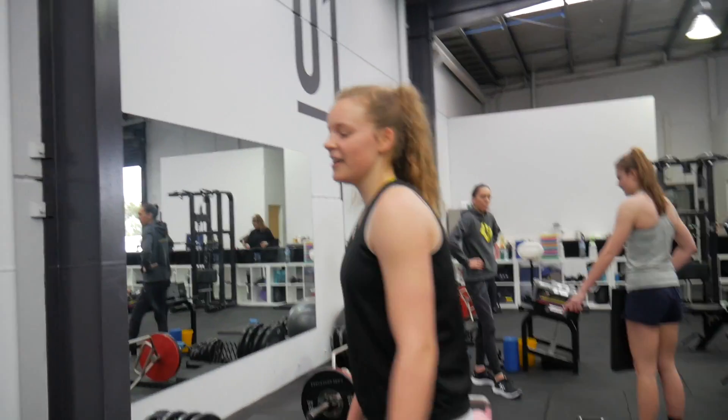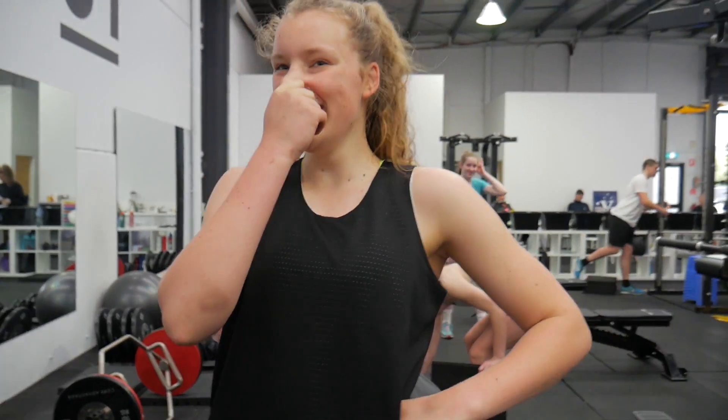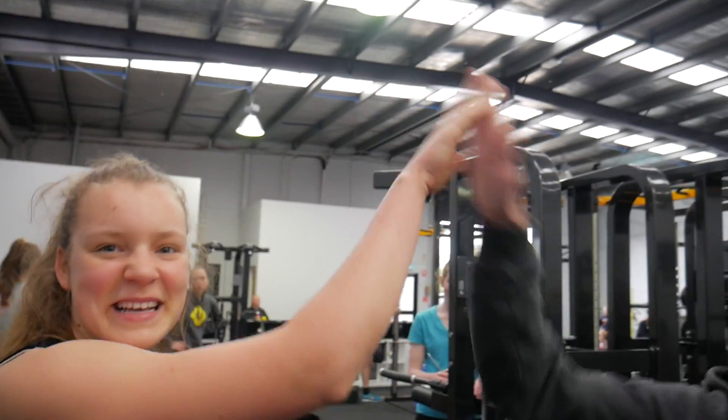Do you want to talk about neutral spine now? We're really going to make you do this? It's just when you have a straight spine. Pretty good, yeah. Why is it important? So you don't break your back. It's pretty simple.